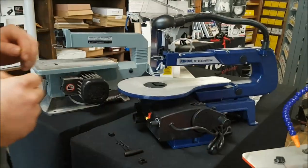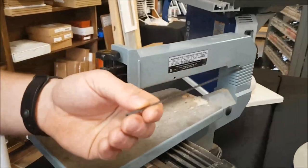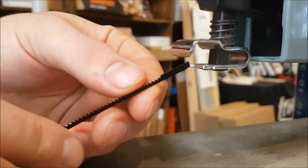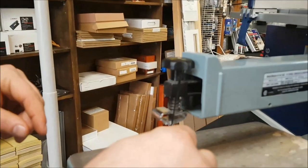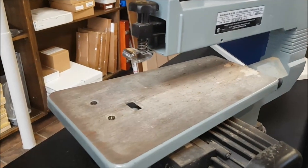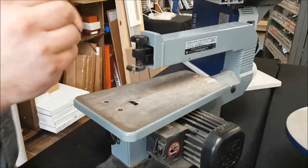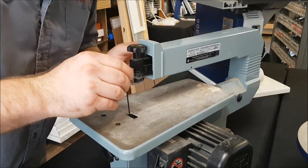When you're attaching a pinned blade to a scroll saw, one interesting thing is that on most pinned scroll saw blade holders you can put it one direction or the other. So you could set that scroll saw blade up in this direction and use it more like a band saw — it just gives you a slightly different direction to cut.